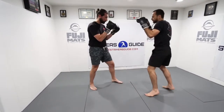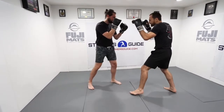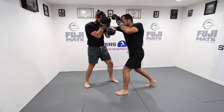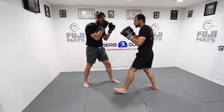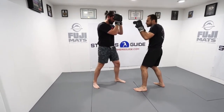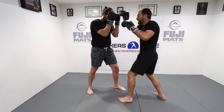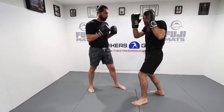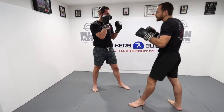Again, first combination: left spear elbow, right horizontal, left horizontal — just a little faster. Second combination: right horizontal elbow, left horizontal elbow, right spear elbow. Strategically with the second combination, even if I don't score damage right away, I make him frame to deal with it, and then I spear him right in the middle.